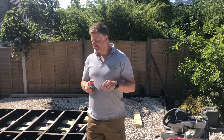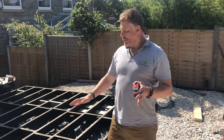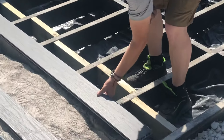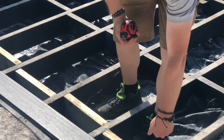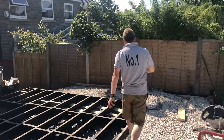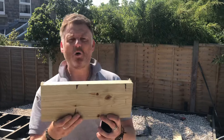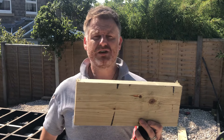When we're building a deck, the subframe is going to support the deck boards. In this case we're using this lovely composite here — it's a solid deck board. For the timber, what we use is always C24 graded, tanalised, pressure-treated timber.